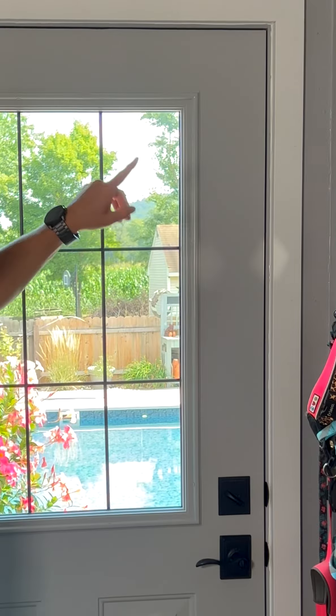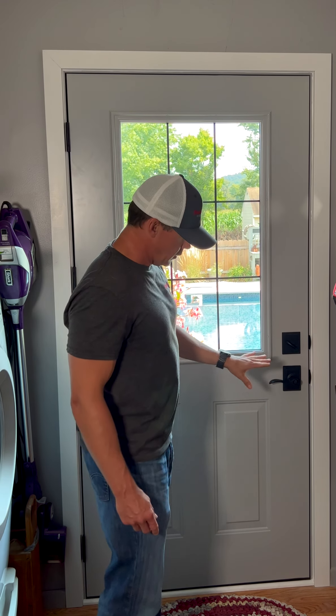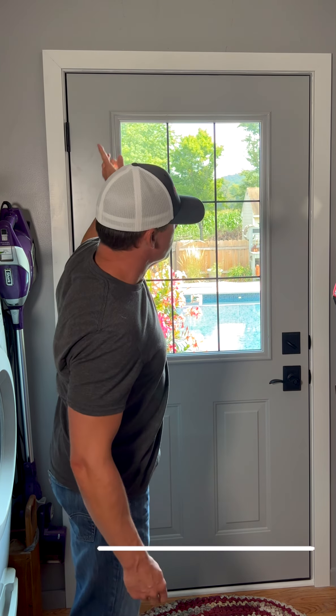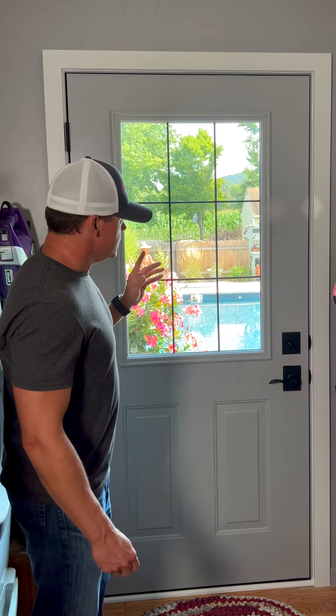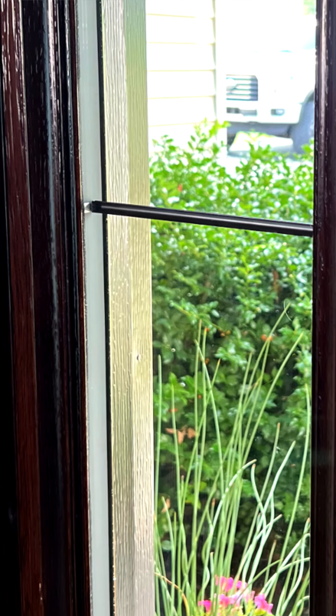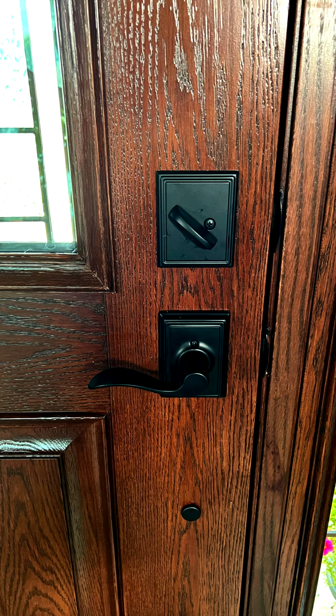We didn't do the trim in that same color because it would be too much of the same color. You want a little bit of contrast, so we actually did the trim in white so that it pops the door a little bit better. We did the pencil bronze grids in the glass pack — the same pencil bronze grids we did in the sidelights for the main entry door. It comes together nice. Same Addison black hardware.